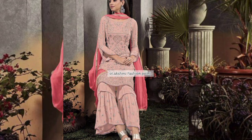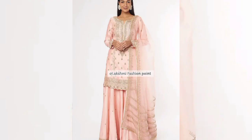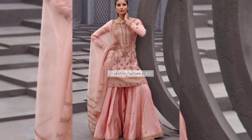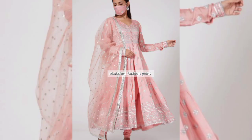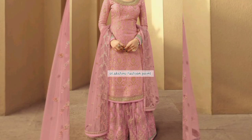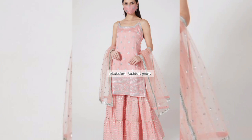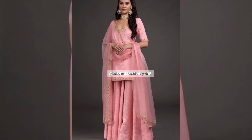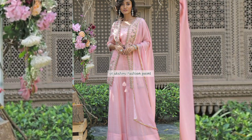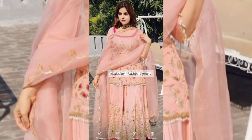In this video you will see the latest and trendy suit designs. You will find many designs and if you like them, you will want to have them — you will be able to buy ready-made or stitch the fabric yourself with a light color.